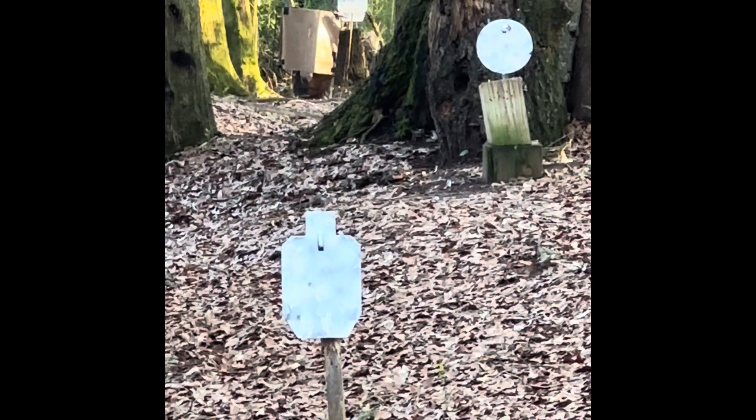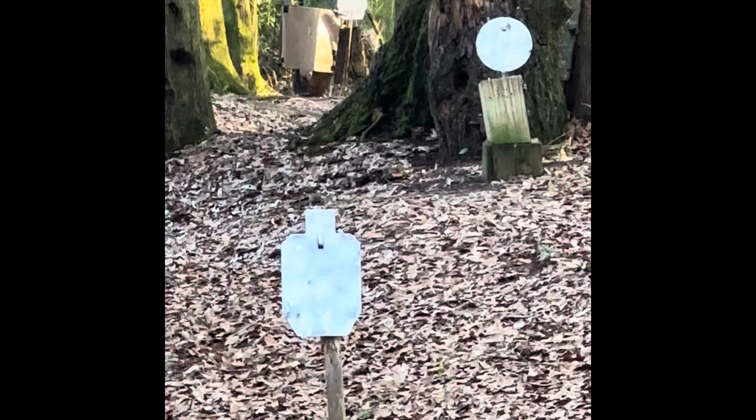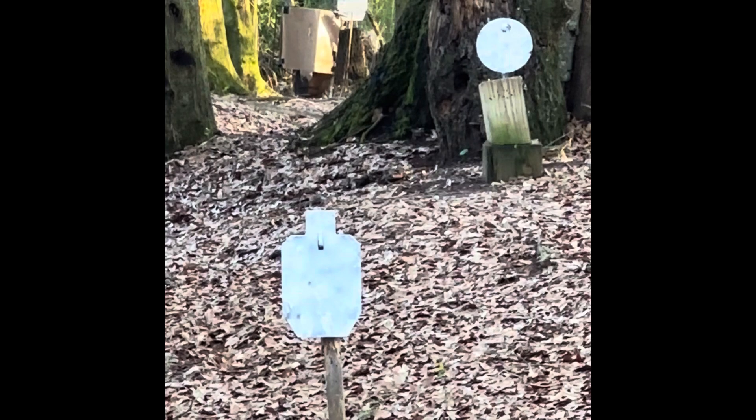The targets that you're seeing in the picture are 18 yards, 25 yards, and 68 yards. I'm shooting with the Heritage Rough Rider Tactical Cowboy, the 6½-inch barrel with the Sea All Night Sight.